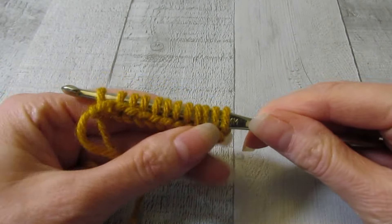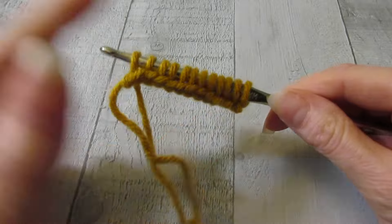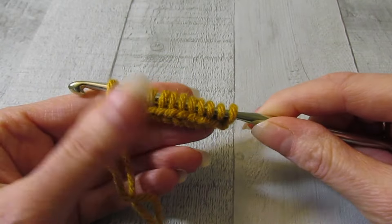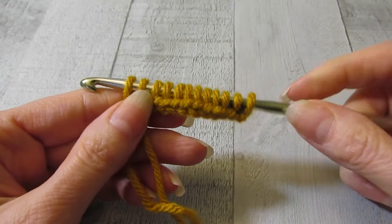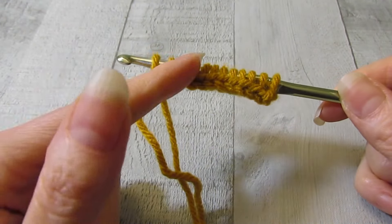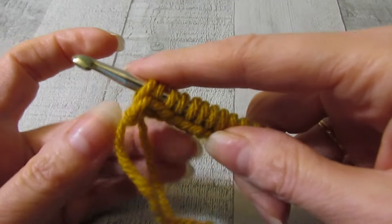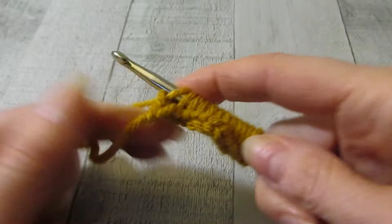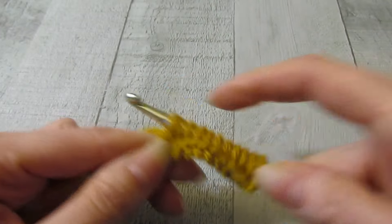Even if you're a knitter, you might be able to learn Tunisian crochet as well. I feel like it's kind of a fusion between crochet and knitting. So we have our loops on our hook — this is row one, our forward pass where we're putting the stitches on. Tunisian crochet is always worked in two parts: your first part, you're putting your stitches on your hook, and your second part you're taking them off. So we're going to yarn over, pull through one, yarn over, pull through two for the rest of the row.